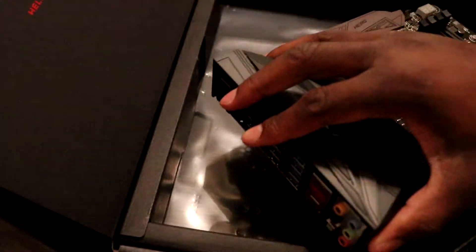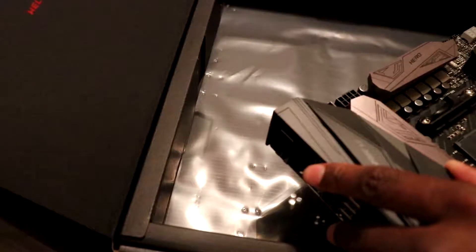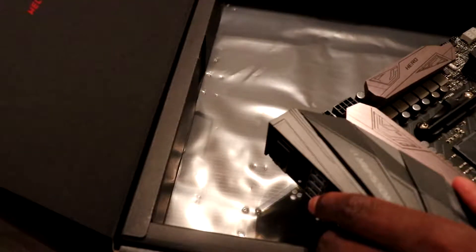My current motherboard is an MSI Gaming Pro Carbon. It's an X370 board as well. I got it back when Ryzen was first released, and that one does not have Wi-Fi, which this one does.